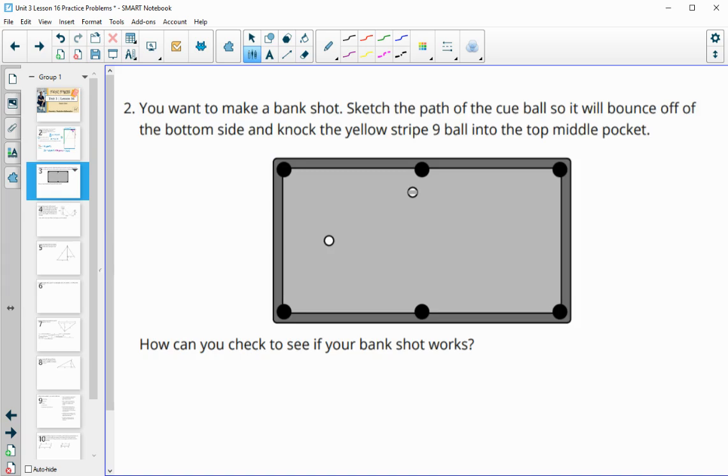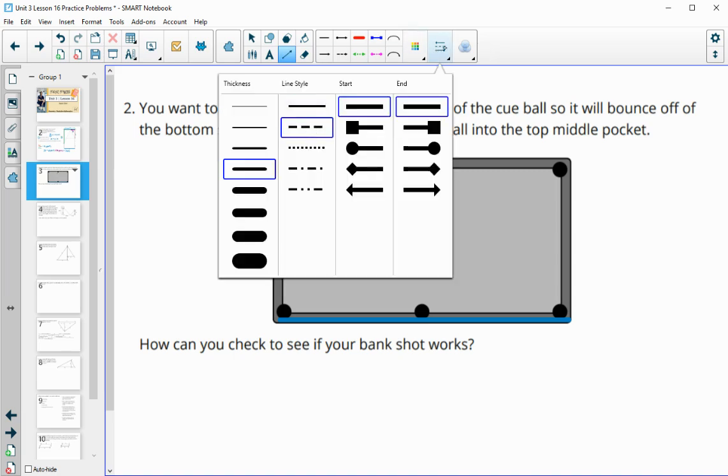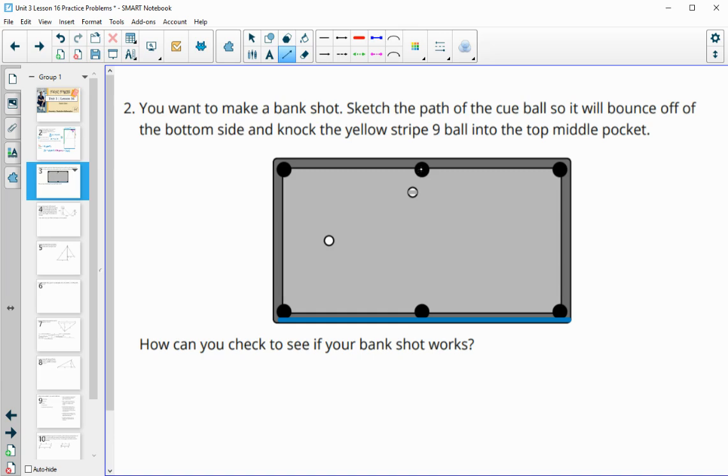Number two: you want to make a bank shot. Sketch a path that the cue ball — the white one — will go so that it bounces off the bottom wall and then hits the yellow stripe nine ball into this pocket. What I would do is draw a straight line from that pocket through that ball — that's where it'll connect on the wall — and then take the cue ball to that same point. This is the path I'd hypothesize would work.